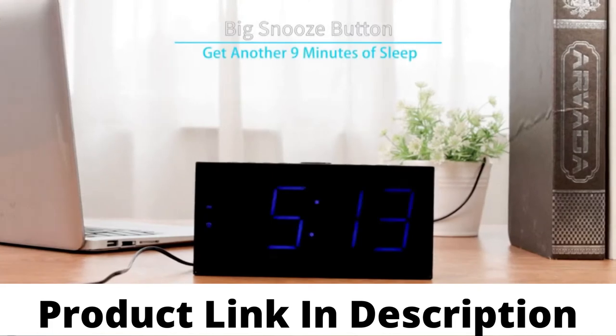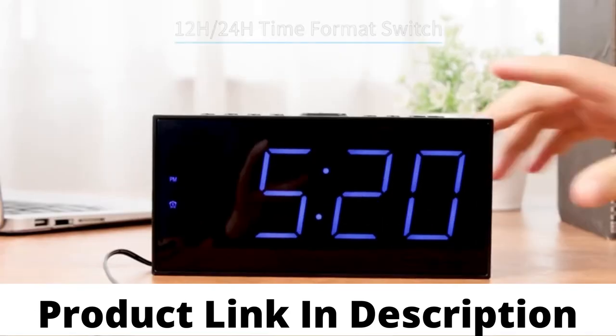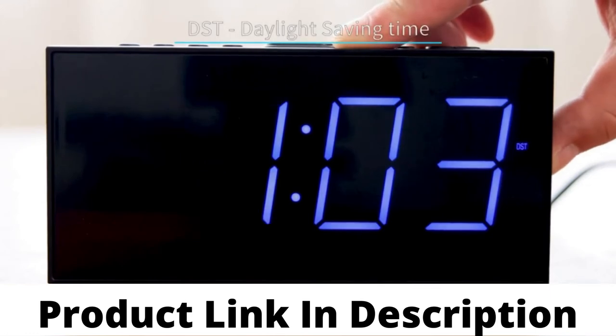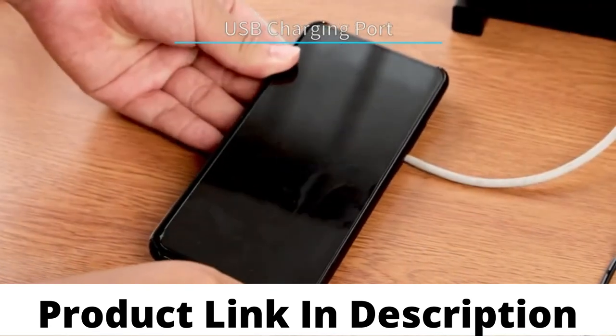The snooze button is so big, so you can easily touch and operate it. Short press this button to switch between 12-hour or 24-hour time format, and long press to turn on or off the DST function. You can also charge your mobile phone with the USB charging port.